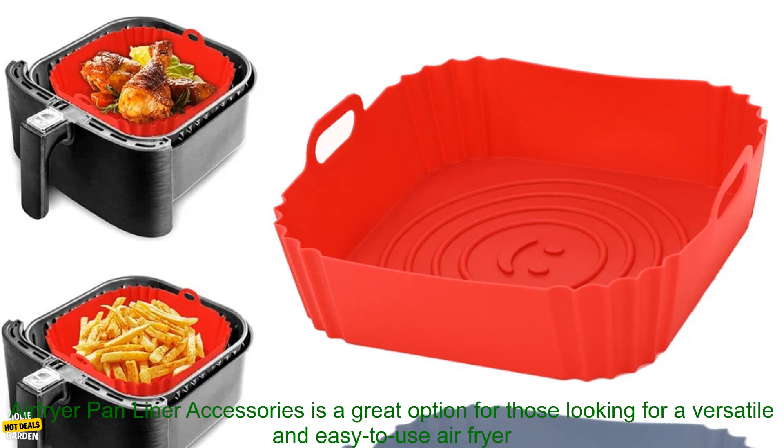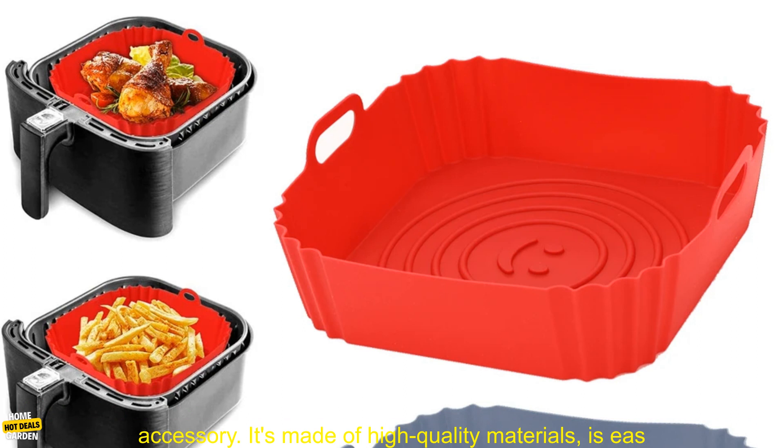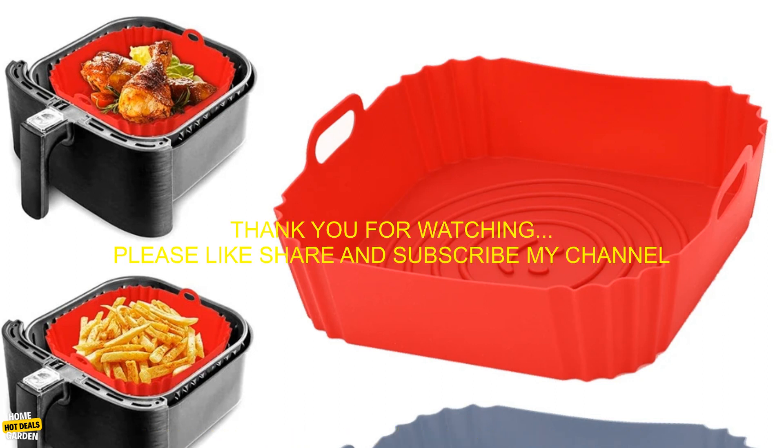Overall, the 22cm Silicone Air Fryer Oven Baking Tray Air Fryer Silicone Basket Reusable Air Fryer Pan Liner Accessories is a great option for those looking for a versatile and easy to use air fryer accessory. It's made of high quality materials.